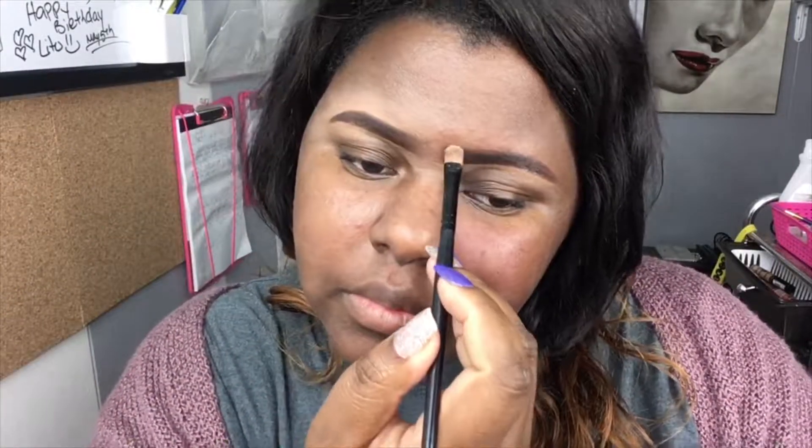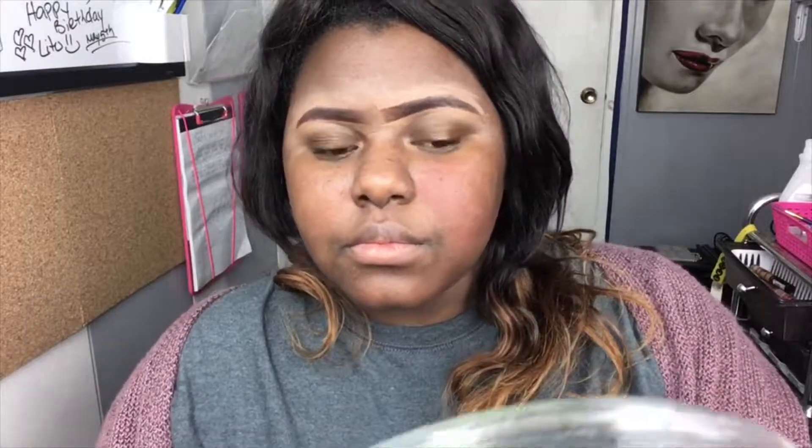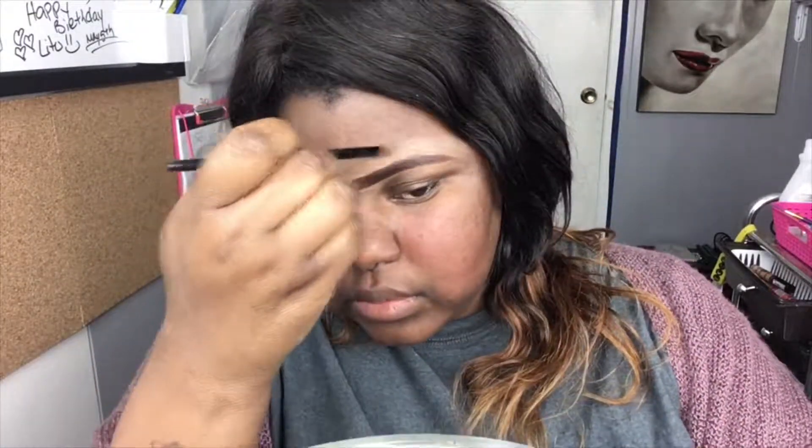I'm showing you guys what I do to clean up my brows. This is basically the cleanup process — any mistakes you've made, whether the shape wasn't what you wanted, this is going to help you out. The top is always hard for me so it takes a little more time to create that line I want. Then I'm blending it all out the same way, dragging my brush across — definitely blend it out.